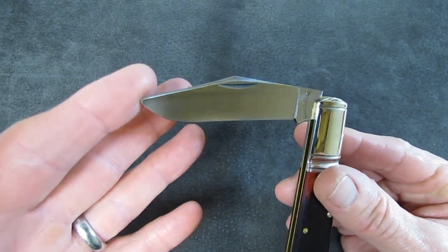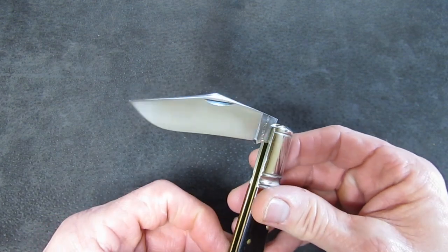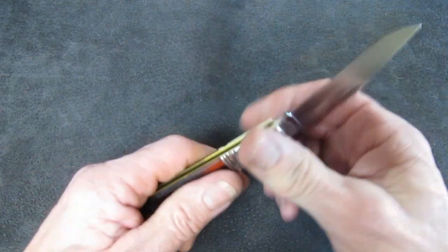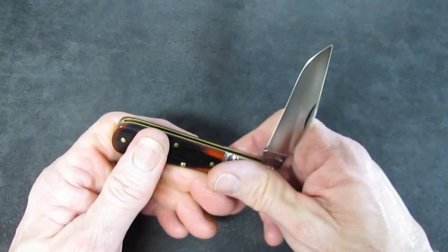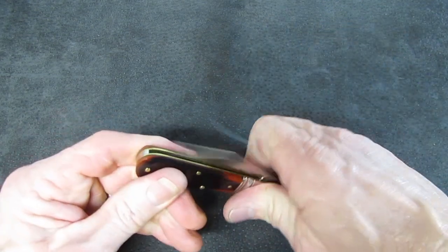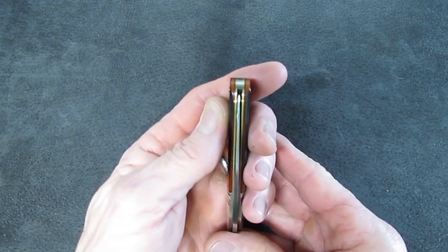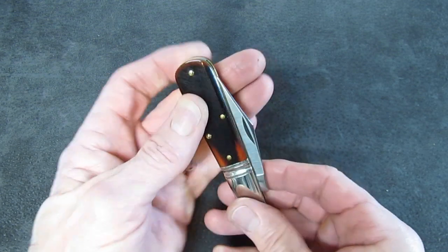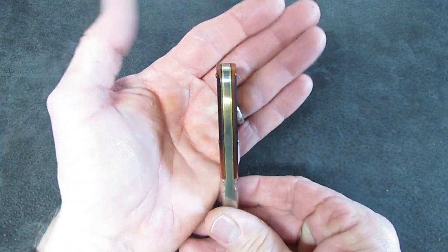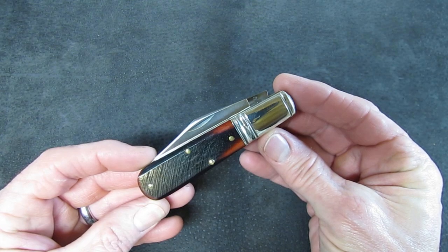Satin, no etch — good job, guys. Nice nail nick, nice drawn swedge, same slightly recurved kind of bullnose robust clip point. Same ultra-smooth walk and talk, same seven and a half pull weight. Centering on this one might be a little left but it's pretty close to perfect. Symmetry on the hafting: beautiful. I think that bolster really sets off the knife.